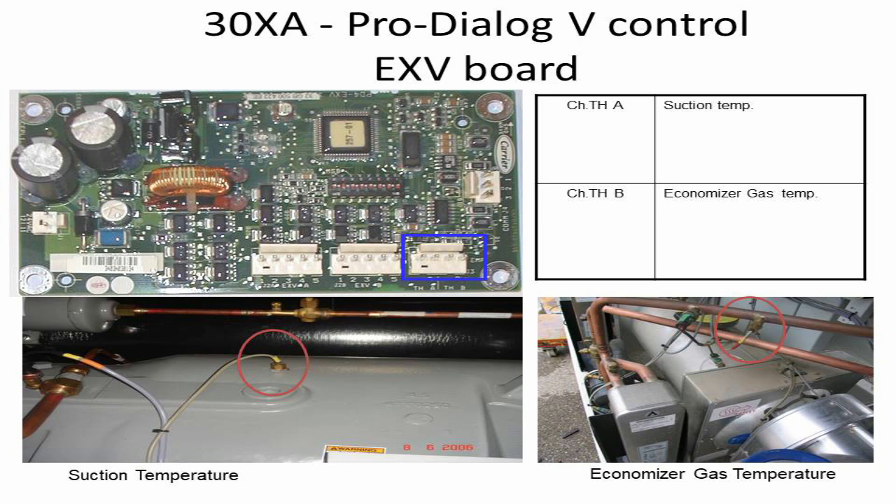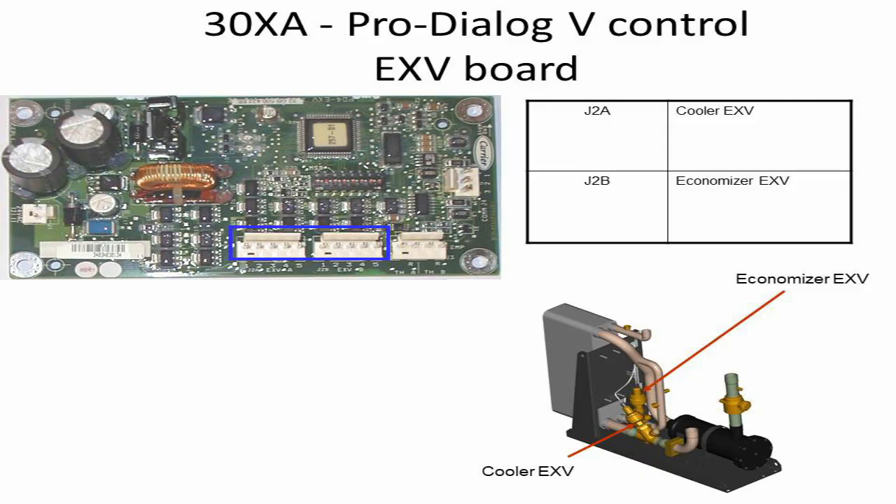In the pictures, physical locations are shown for each sensor. The Cooler Expansion Valve is connected on the J2A port of the board, and the Economizer Expansion Valve is connected on the J2B port of the driver board.